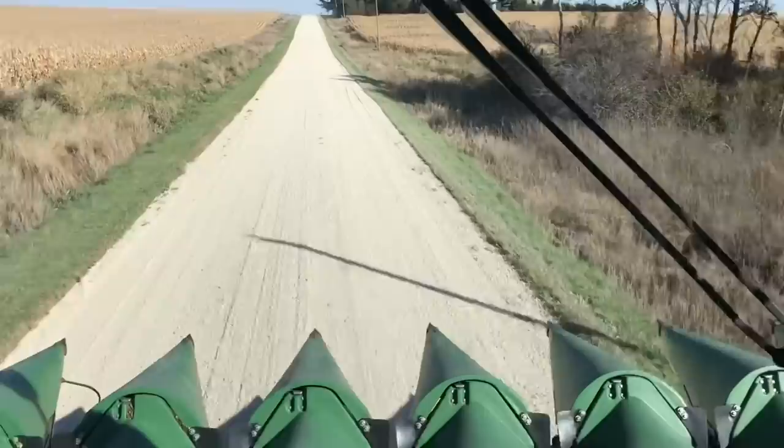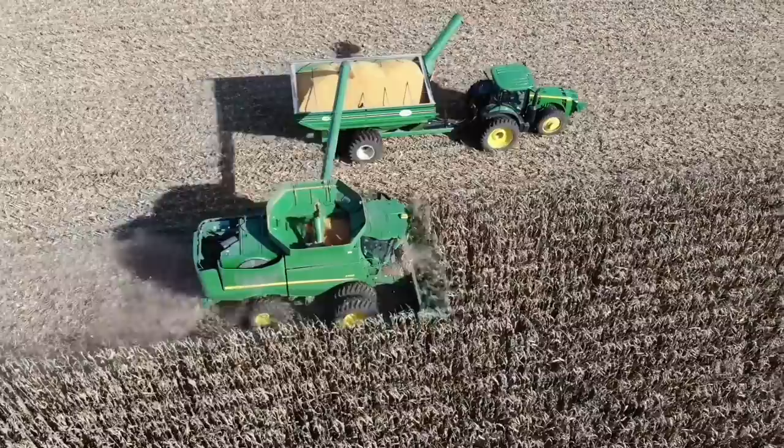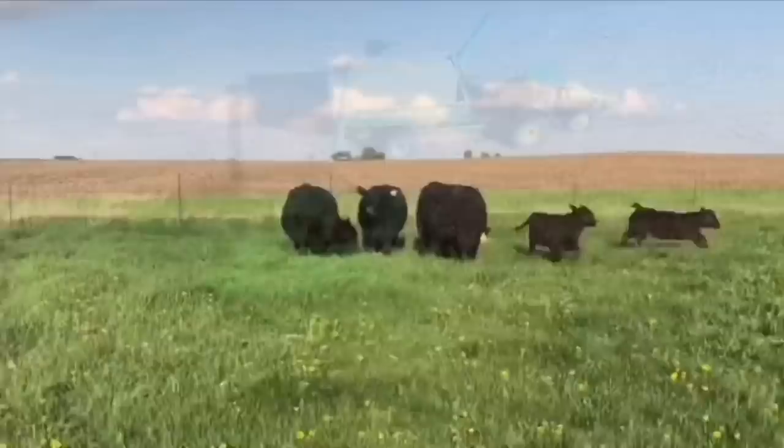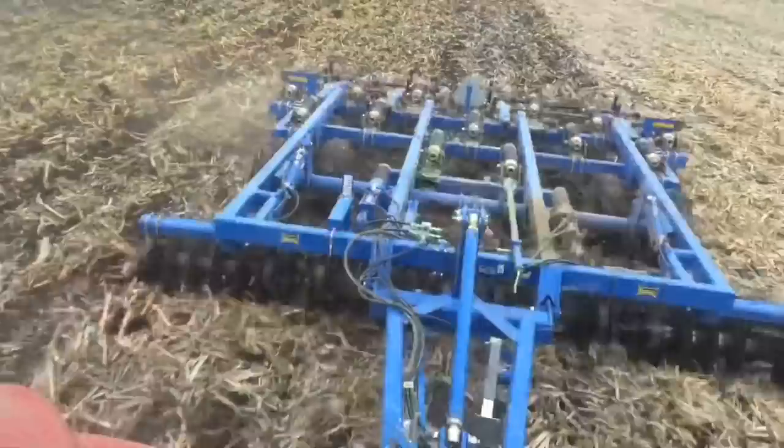Hey there, thanks for turning down my road. If this is your first time here, my name is Carl. My little brother and I both work for local farmers full-time, but we both also farm together with our cattle herd and our hay operation. Everybody's involved from the smallest to the biggest. If you don't have the joy of farming yourself, I'd love to help you experience it through this channel. Whatever your background, you found the right place — this is Dodge Brothers Farm and Ranch.